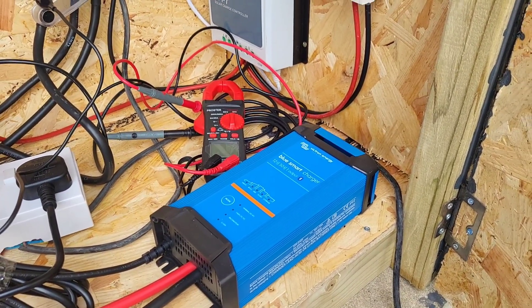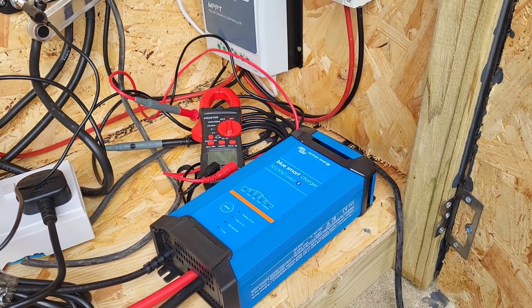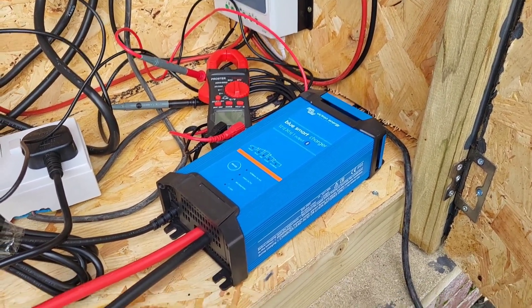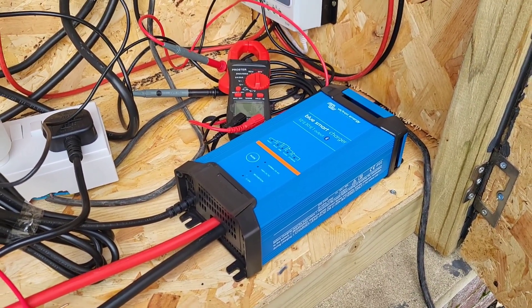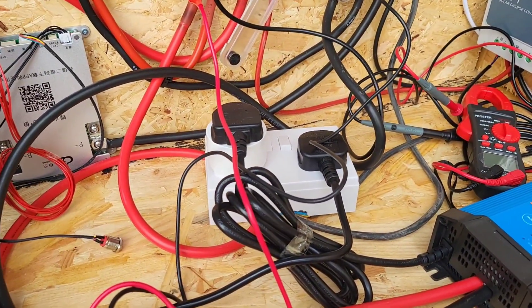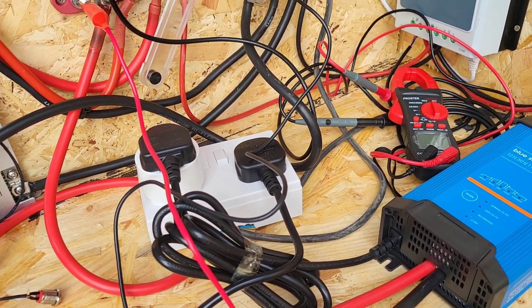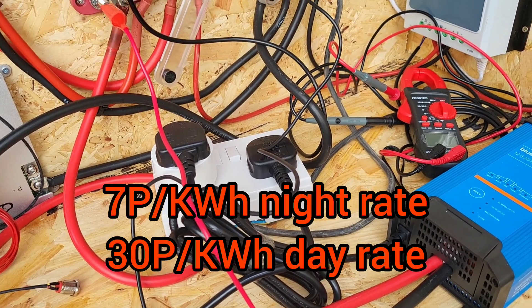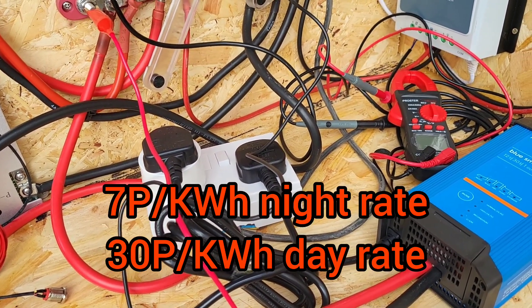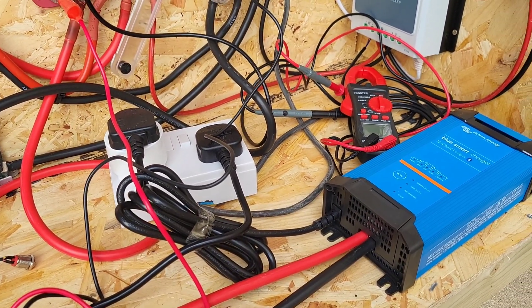In winter when there isn't enough sun to charge my batteries, I've got the Victron Blue Smart Charger — the 12 volt 30 amp version. I've run it off a smart plug so I can control when it comes on and off, turning it on during cheap-rate electricity and switching it off when the expensive rate kicks in, so I can run it as cheaply as possible.